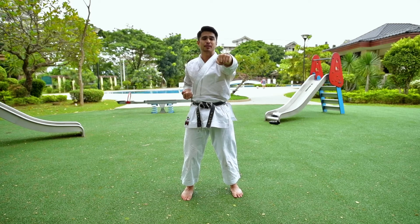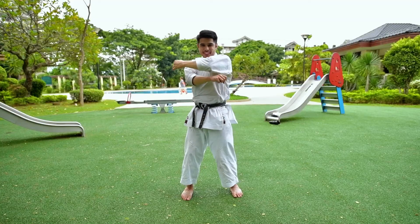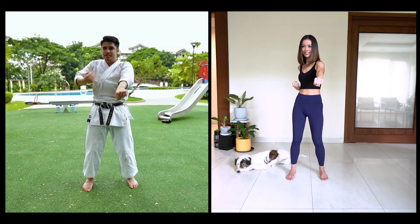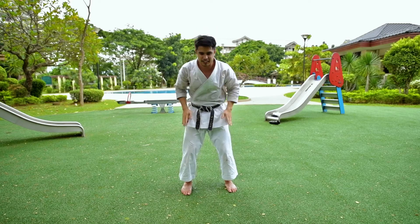That's good. Okay, now that was one example of a basic punch. Now I want to show you an example of a basic blocking technique. This one here is called the gedan barai, or the downward block. Starting to get complicated — very good. Now put your arms up here and then let's go with basic kicking.